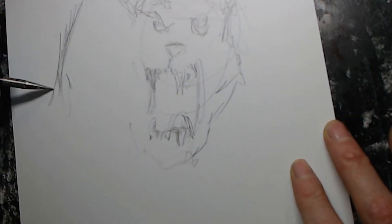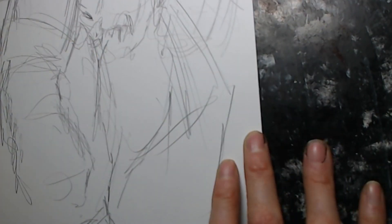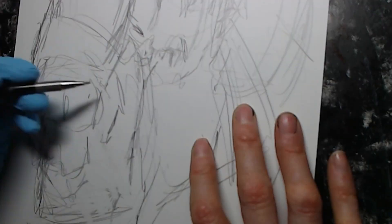Hey, welcome back everybody. I'm Jason Bascom, Unhinged Entertainment. What are we drawing today? We're drawing Bear Zirker — it's an ash can.